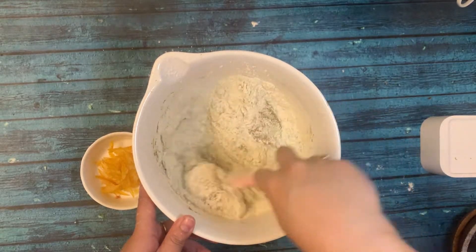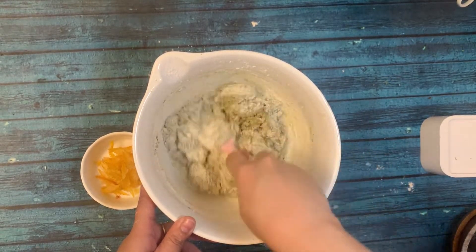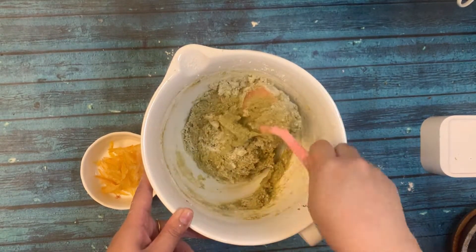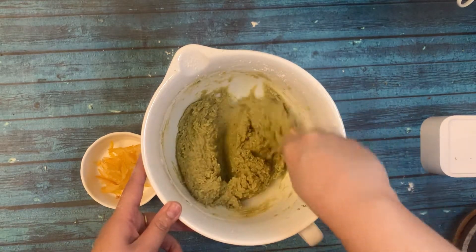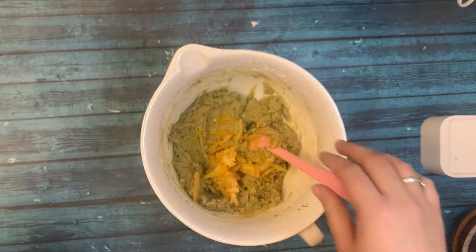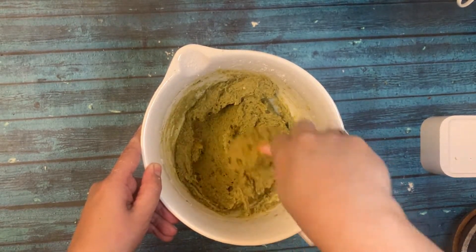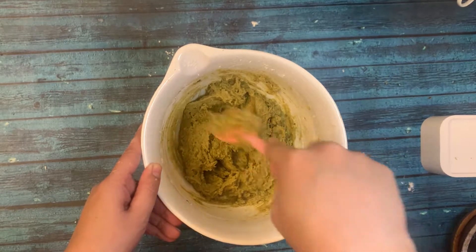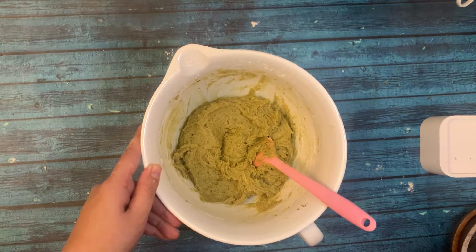I'm mixing by hand now. If you do this with a mixer, stop as soon as all the dry ingredients are combined. At the end I've added the candied orange, and I'll stop once all the flour is mixed in. Then I'll keep the dough in the fridge for two hours. Since this dough has a lot of fats, chilling will help it retain its shape and make it easier to roll into balls.